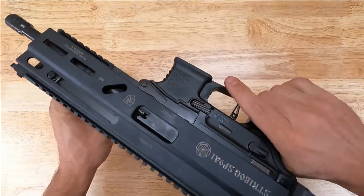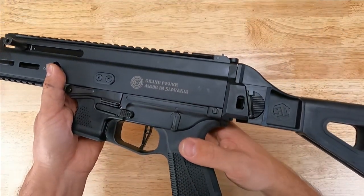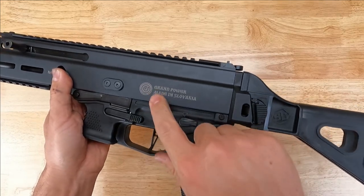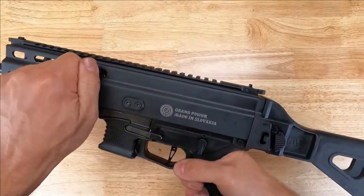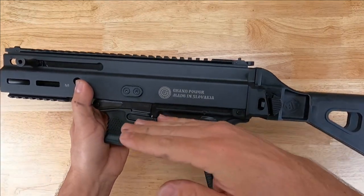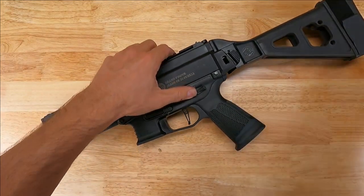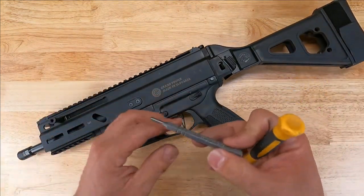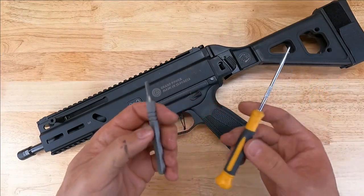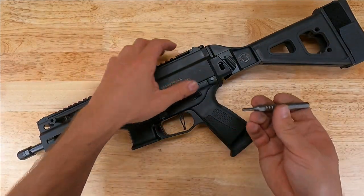The weapon — nothing in the magwell, nothing in the chamber. I like to go ahead and make sure that the weapon is on safe with the hammer back. So charge and put the selector on safe — that's just going to keep the hammer down and out of the way in the receiver. We're going to use two tools for this installation: a 3/16ths punch, and you may need a pick or a flathead screwdriver.